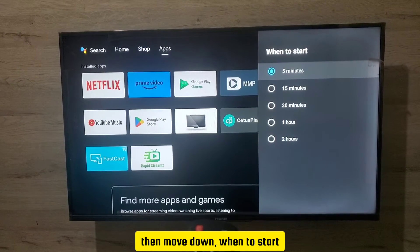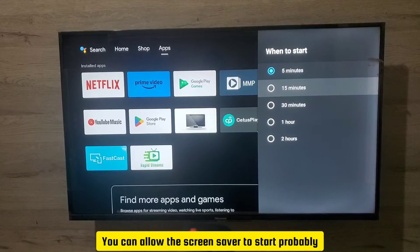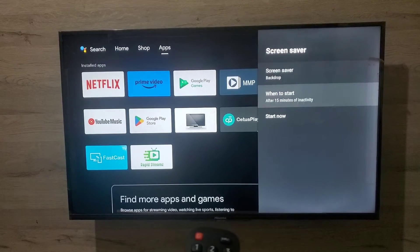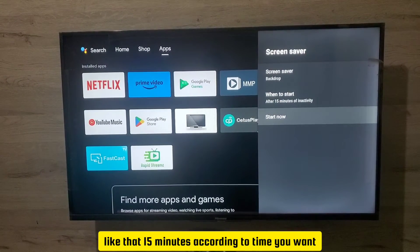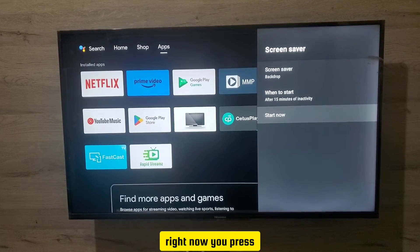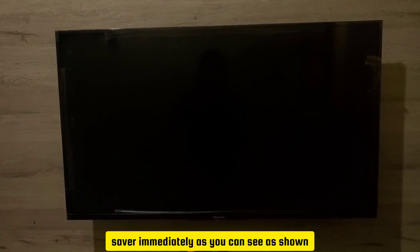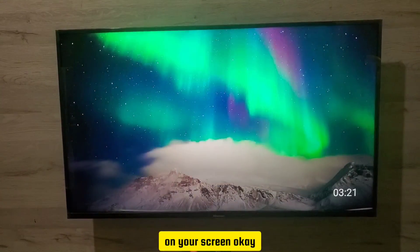Move down to 'When to Start' — you can allow the screensaver to start after 15 minutes of inactivity, or whatever time you want. You can also decide to start the screensaver right now by pressing 'Start Now', and it will actually display the screensaver immediately, as shown on your screen.